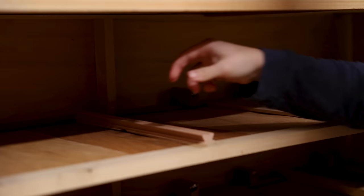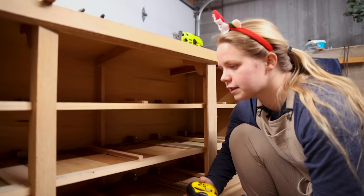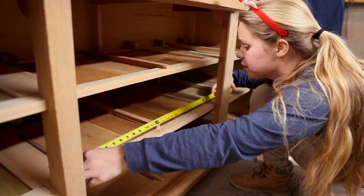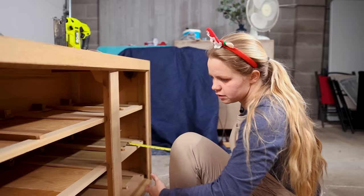I do want to make sure that this is in the middle so that it slides evenly. We've got 23 and a half inches, so that's 11 and three quarters. We're going to start gluing.